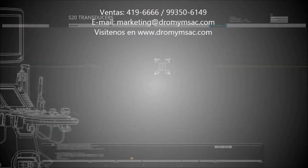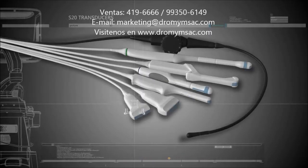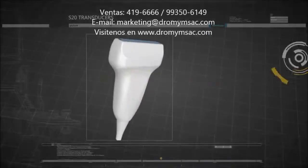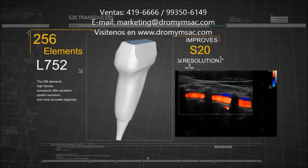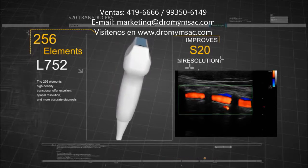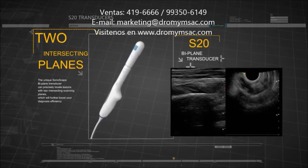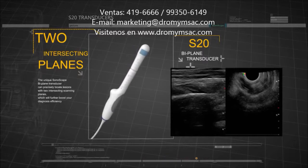S20 comes with a complete selection of high-definition transducers. This will give doctors more clinical options and better diagnostic performance. The 256-element high-density transducer offers excellent spatial resolution and more accurate diagnosis. The unique Sonoscape biplane transducer can precisely locate lesions with two intersecting scanning planes, which will further boost diagnosis efficiency.